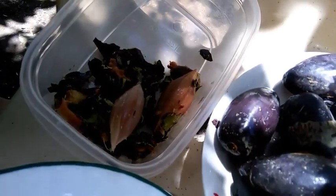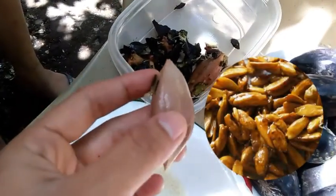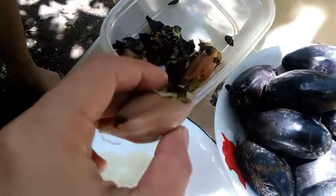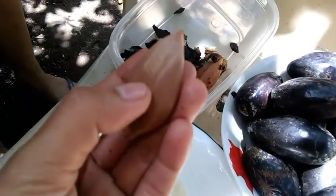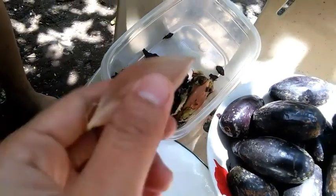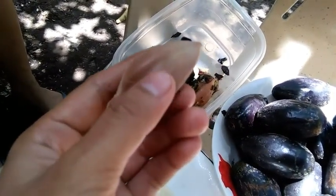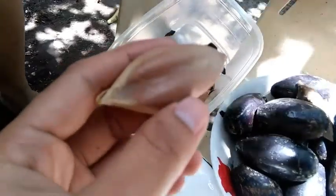Ilalagayin natin yan dyan sa lupa para tumubo yung mushroom. At itong loob niyan, meron niya na laman - kakainin natin yan or pwedeng gawing pili nuts, yung matamis. At ito, pwede naman nating gawin pang gatong. Pwede din gawin itong souvenir - makikita yan sa Cagsawa. Punto na lang kayo sa Cagsawa kapag may time at wala ng pandemic.